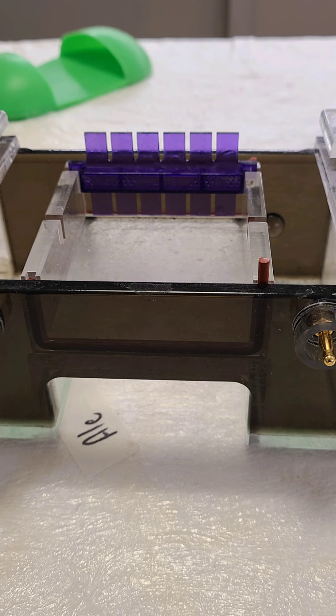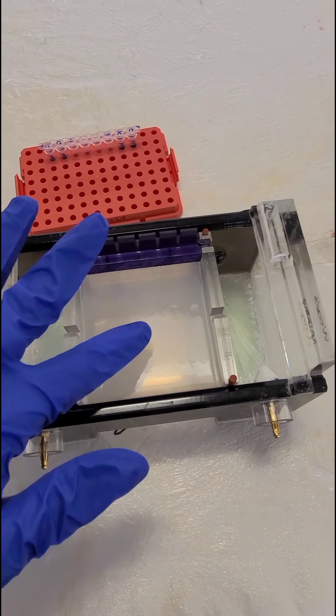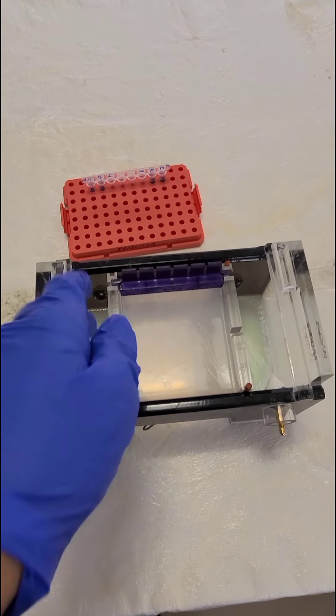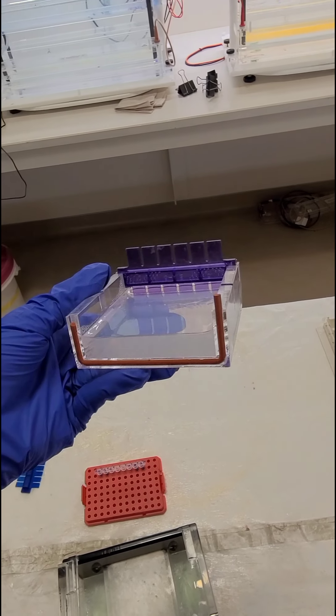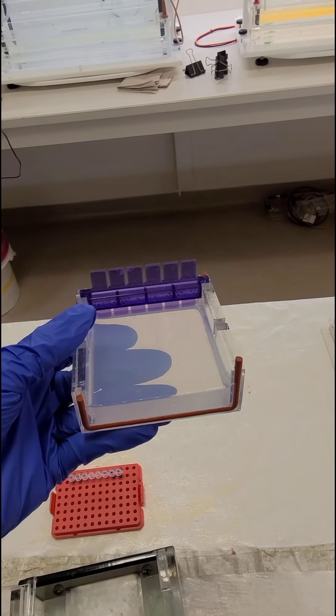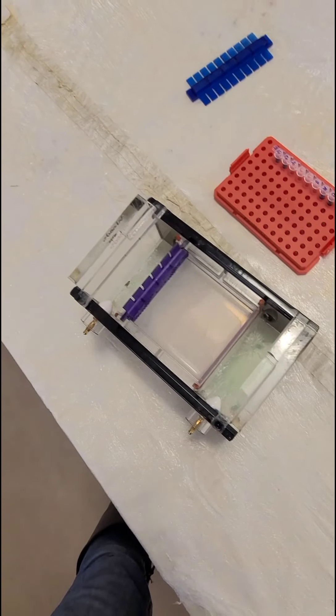Once finally back in lab, it was time to do a gel extraction because I've been trying to determine for the past few months if there is a deletion in the promoter of my gene. To do that, we need to extract the bands from the gel and sequence them to determine if the bands are what we think they are, and we do that by making a very thick gel. The wells in the gel can hold up to 50 microliters.